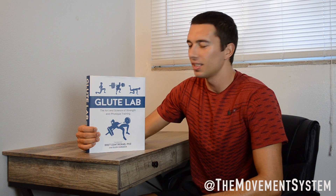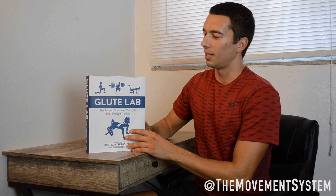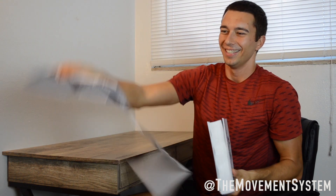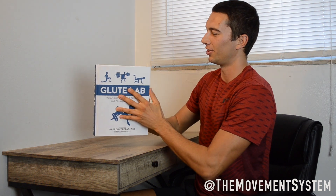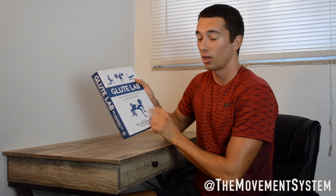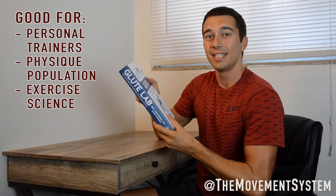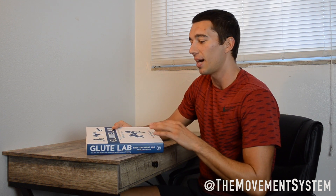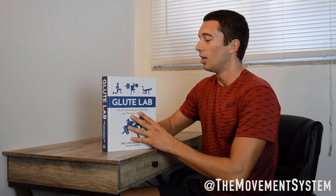After picking this book up on Amazon and starting to look through it, a couple things came up. First, you'll want to take the cover off — the cover is kind of cheesy and there's a nice hard cover underneath that makes the book much easier to work with. This book is mostly going to be for personal trainers and anyone involved in the physique world. There's a lot of detail on the science side, so people with an exercise science background will benefit, but Brett does a great job breaking down concepts so it's easy to understand regardless of background.